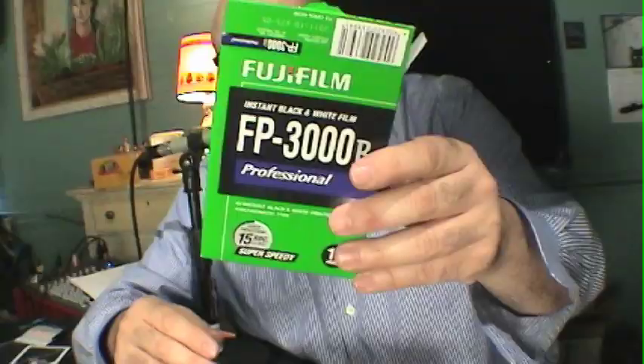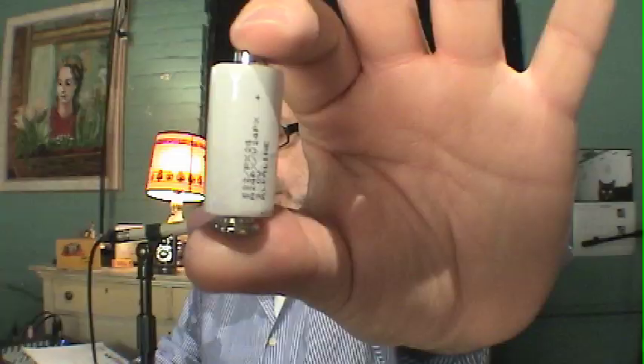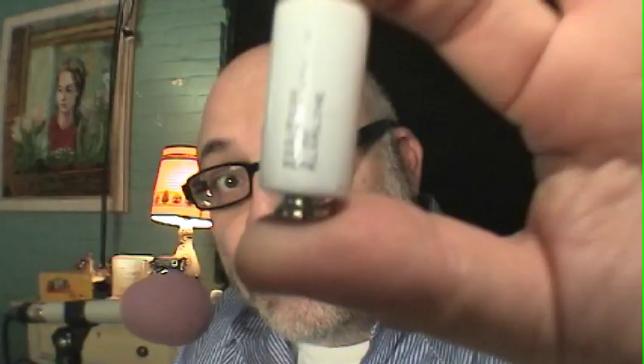Today we're going to be using the FP3000B — I'll show you what that's like. I also have an electronic flash in front of me, and we're going to talk about that. And we have our original FPP bracket so you can put the flash on your camera. This is the original battery design: a 3-volt battery for the 3-volt Polaroid Automatic Cameras.